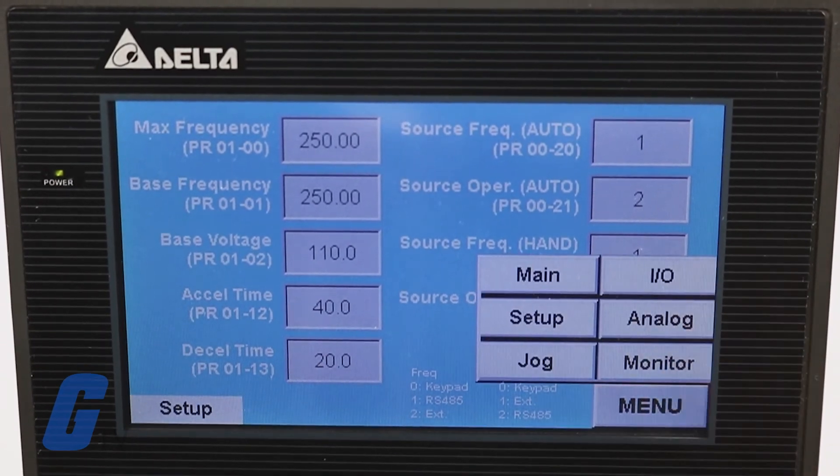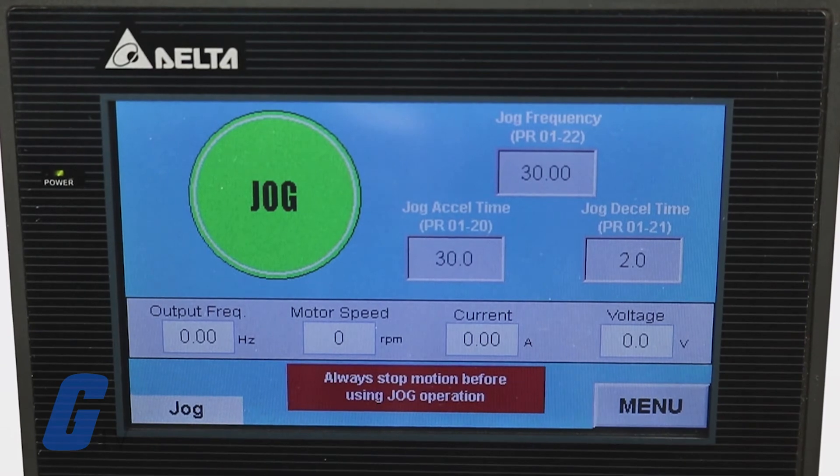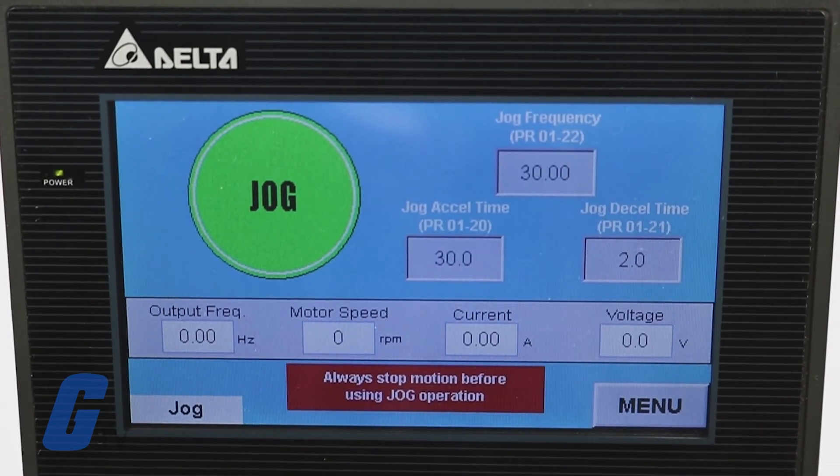The Jog menu will take you to a dedicated and customizable jog interface with settings for jog frequency, accel time, and decel time.